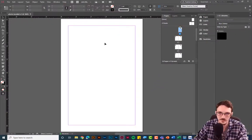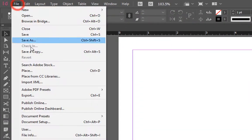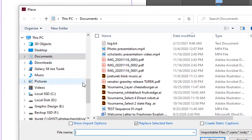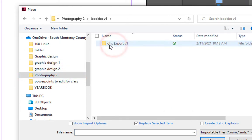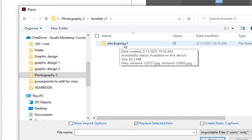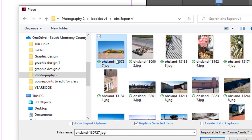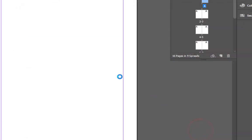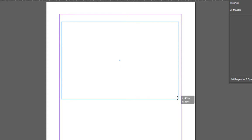I'll double-click on the cover in the Pages panel and place an image there. To place an image go to File > Place. The images I want to use are already in my OneDrive booklet folder. I'll select the cover photo, click Open, and then click and drag on the page to place it — I recommend clicking and dragging rather than just clicking.